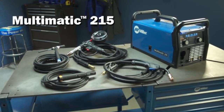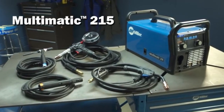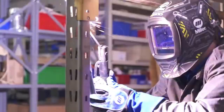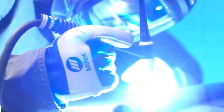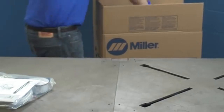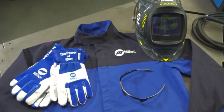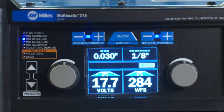Congratulations on your purchase of the versatile, easy-to-use Multimatic 215 multi-process welder, and thanks for choosing Miller. With your Multimatic 215 you can count on years of trouble-free multi-purpose, multi-process welding. We know you're eager to try out your new machine, but before you begin setup please take a few minutes to review important safety information and tips for the Multimatic 215, and remember to wear appropriate safety gear during setup and welding. Now let's get started.